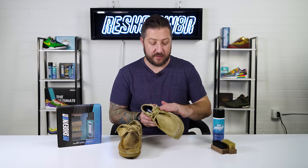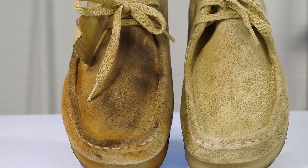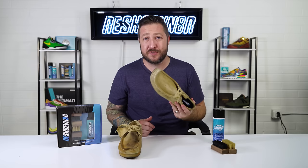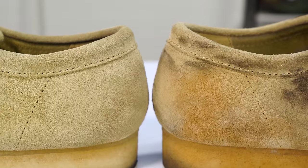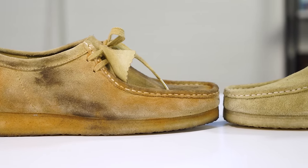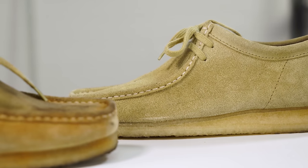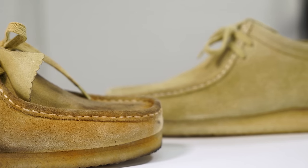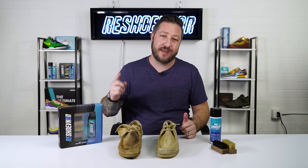The mink oil did exactly what we hoped and brought some of the color back. These ended up looking super cool — our videographer Keegan even asked if he could keep them, but they belong to Akil. For this cleaning we used a four-ounce three-brush kit and some accessories, all available at reshoebinator.com. We make these videos for you, so tell us in the comments where you're from and what shoes you're wearing, and we'll make a cleaning video for you. We've done Timbs, Wallabies, and even a Spanish video from viewer requests. Thanks for watching.